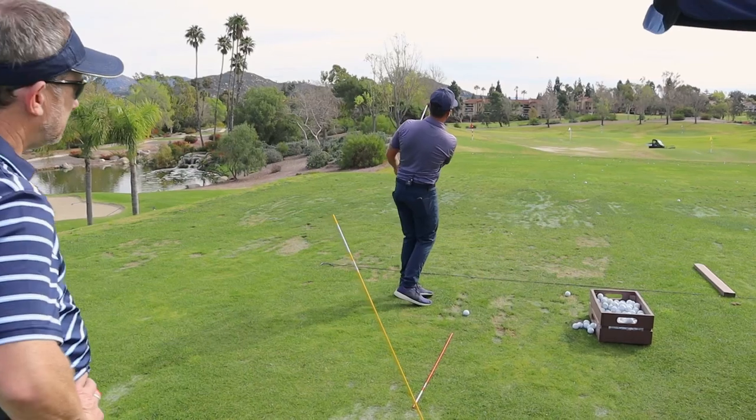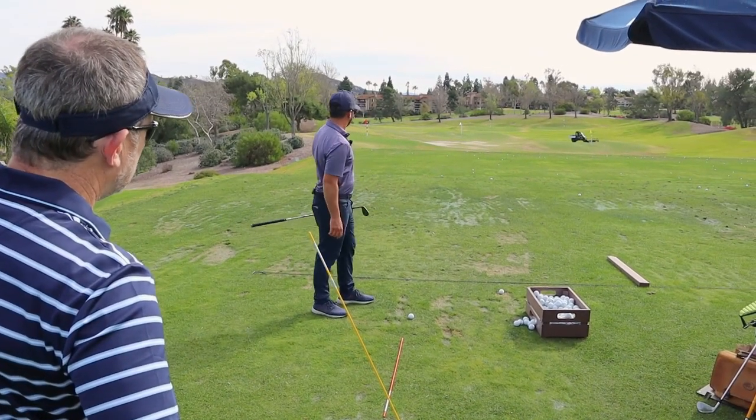Those first six inches are everything. And there's that shot right there.